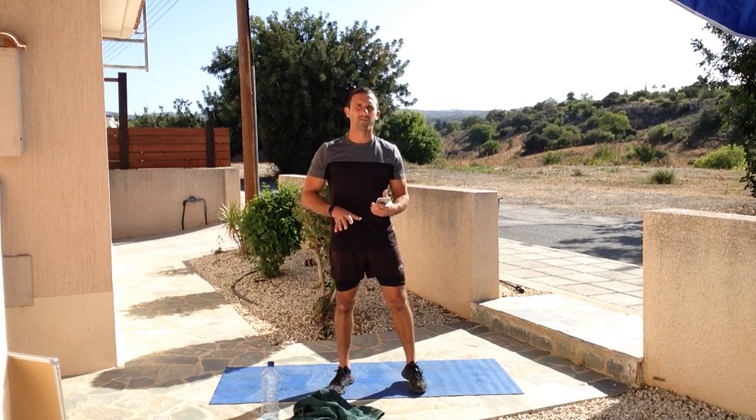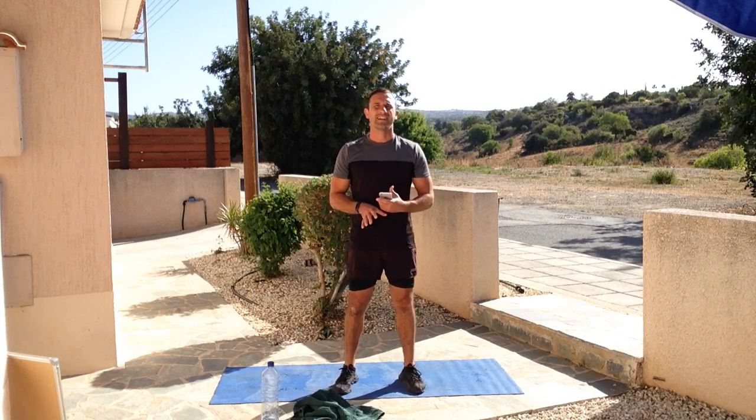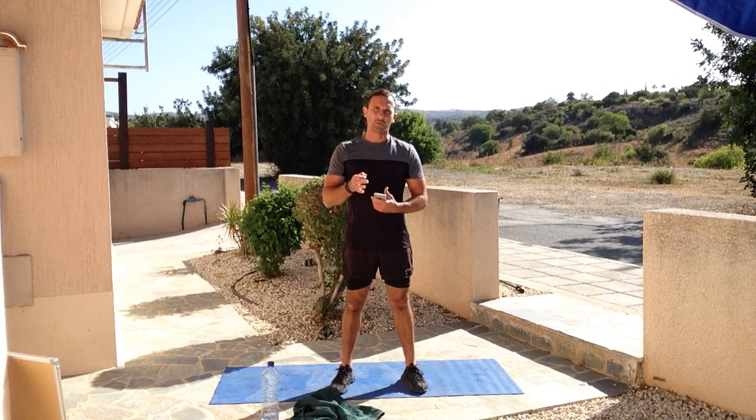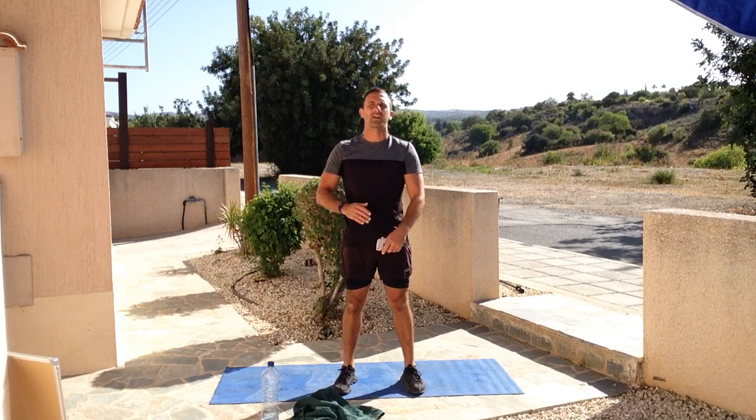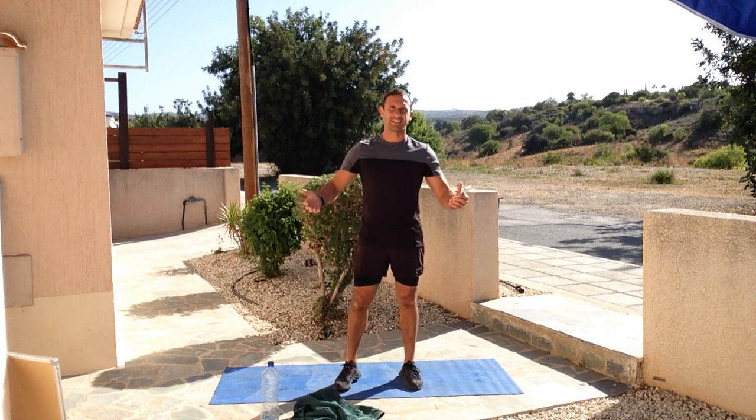We're gonna start with warming up as always. We've got 10 movements for the workout, working 40 seconds on and 15 seconds rest. There's gonna be basically no rest - it's gonna be very intense today, so make sure you're prepared. We do a little warm-up, but remember you can always warm up a bit more before you start. We'll cool down together at the end with a couple of stretches.